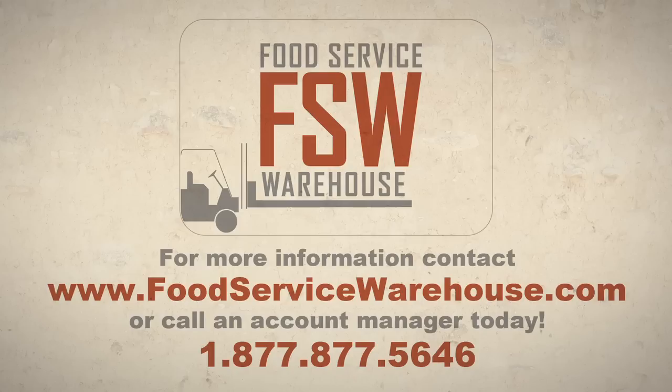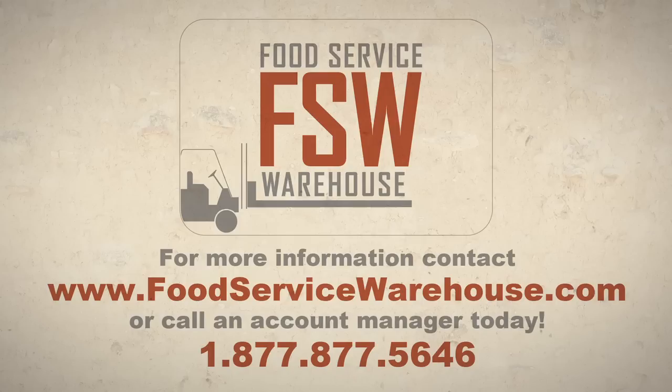To learn more about the products featured in this video, visit www.foodservicewarehouse.com or call them today.